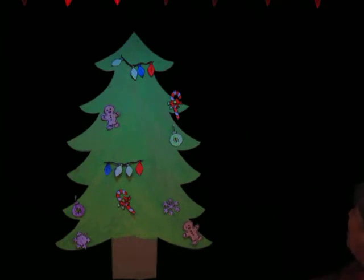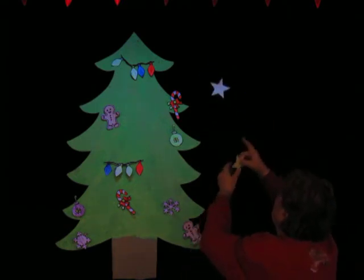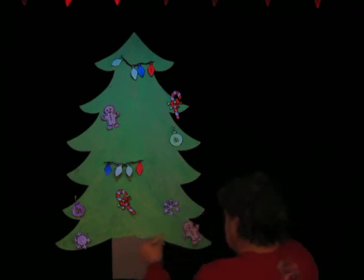Oh Christmas tree, oh Christmas tree, we decorate your branches. Stars — oh, stars that glow in the night. I'll have to stay up here for this one. I'll put one right there, and one right — ooh, there.